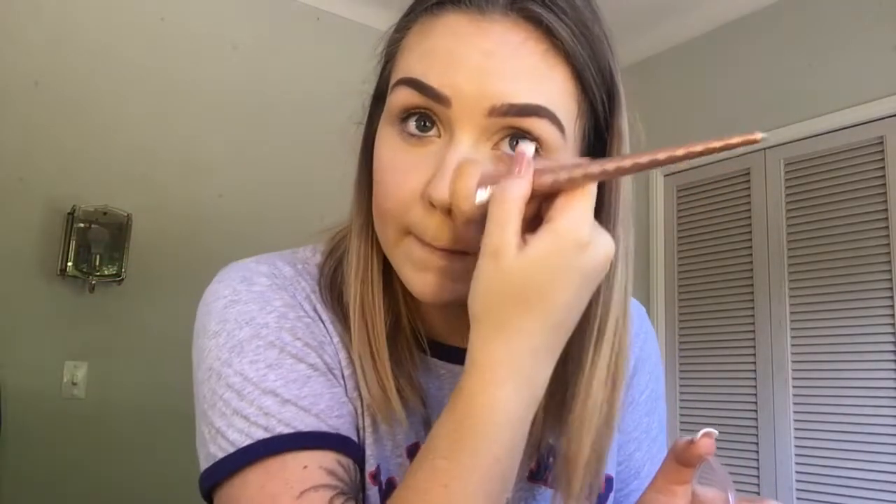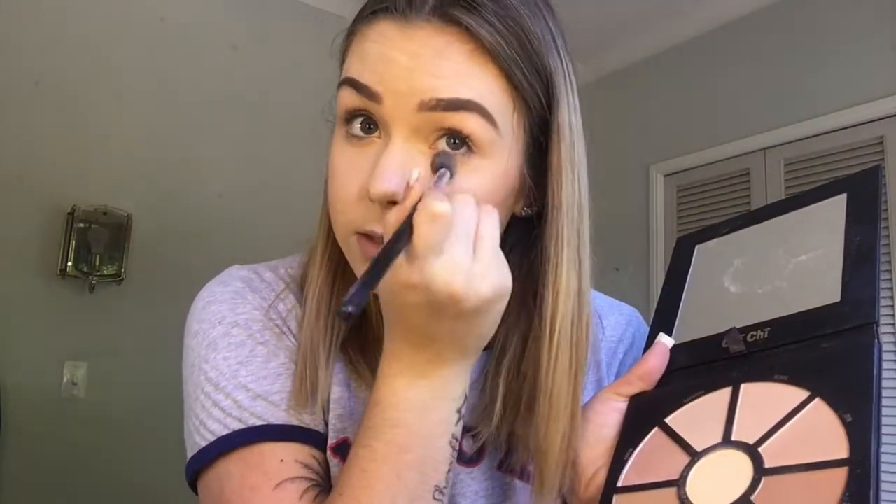Now I'm just going to take my contour from The Body Shop, it's in the golden bronze shade. I'm just going to contour my cheekbones and got a bit on my nose as well. Now using the Chi Chi Professional Face palette, I'm going to take this banana shade here and just highlight under my eyes and my nose.